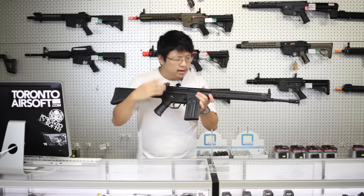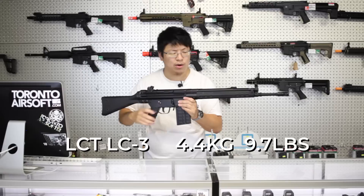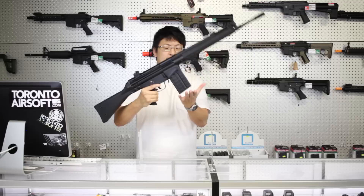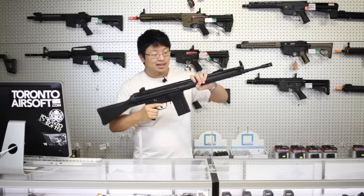When you pull back the charging handle, it also opens the ejection port, revealing the rotary hop-up unit. This gun weighs in at 4.4 kilograms, or 9.7 pounds, which is more or less the same as the real G3 — and about double the weight of most airsoft guns on the market. This is certainly not a run-and-gun style weapon. It's also quite front heavy, with the center of balance right about at the magwell, so hope you got strong wrists. That being said, if you like solid build quality, this gun is tough to beat.